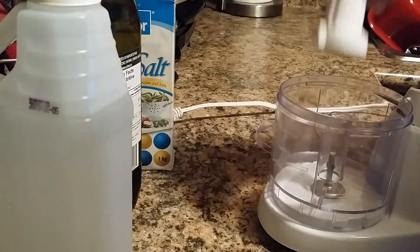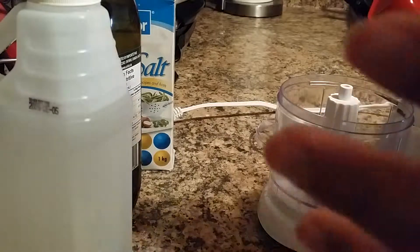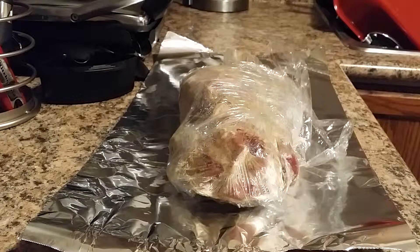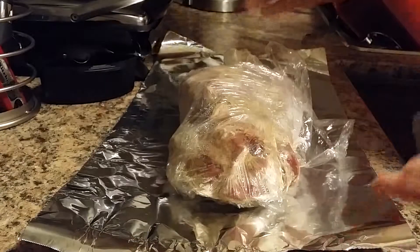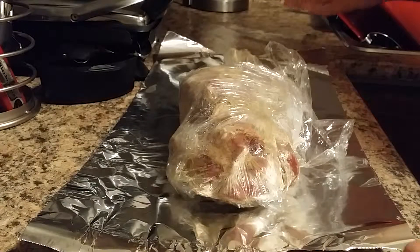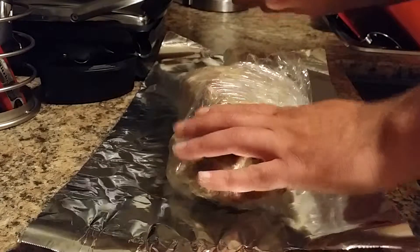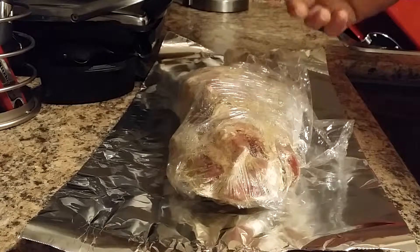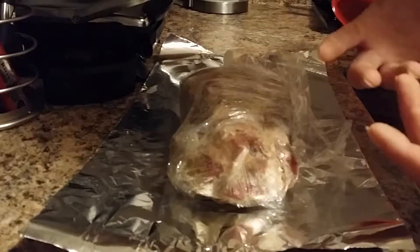Let me grab the lamb leg — here it is. I grinded everything together, rubbed it thoroughly, and I've also taken off a little bit of the fat from it, just to give it a little bit more healthy appeal.